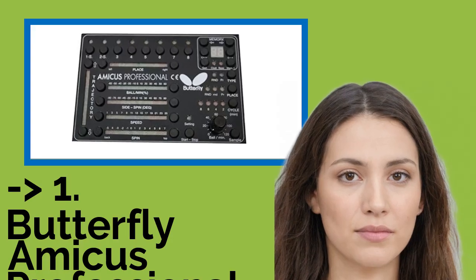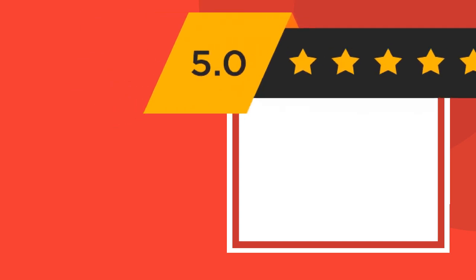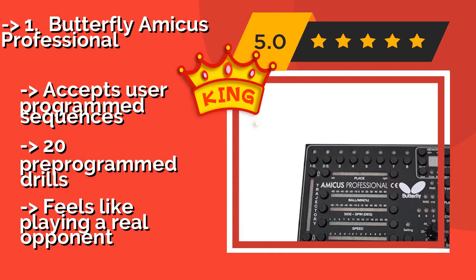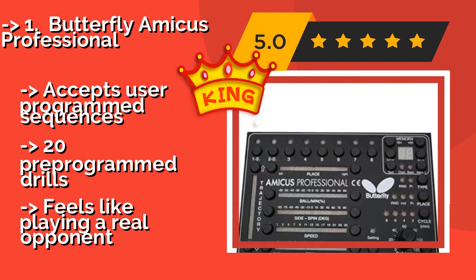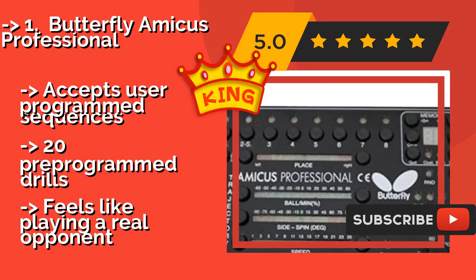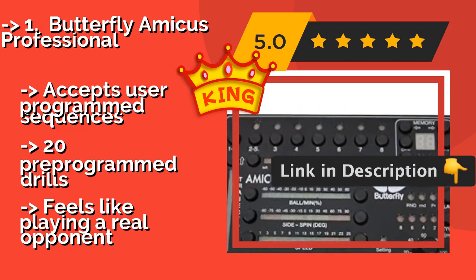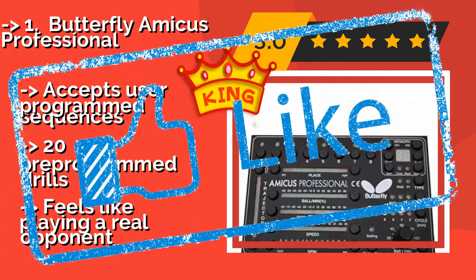Now we will show you the fifth product in the list: the Butterfly Amicus Professional. Built for serious competitors, the Butterfly Amicus Professional costs about $1,850. It lets you adjust spin, speed, and trajectory, and comes with a wireless remote to give you control when on the receiving side of the table. A collection net saves you from hunting down balls. It accepts user-programmed sequences and includes 20 pre-programmed drills, and feels like playing a real opponent.